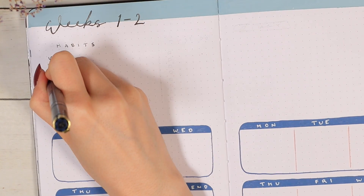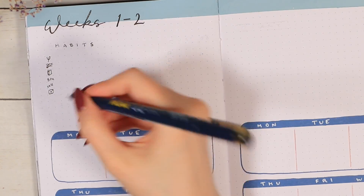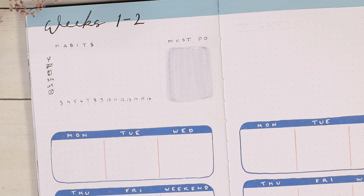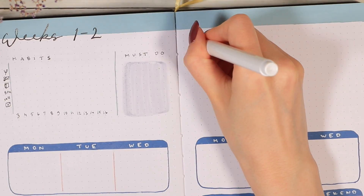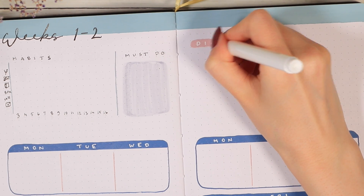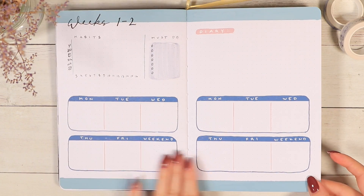Whenever I have a habit tracker in my journals I usually list stuff like doing yoga, reading, writing, going to bed at a certain time, and things like that. I did a small must-do list as well, which just helps me to prioritize the tasks I need to do in these two weeks. The left side here will just be for a simple diary that I can use to write anything that's on my mind. I personally like to keep the weekly pages pretty simple because these are usually the pages I use the most, so they usually still end up looking pretty full. Now we're moving on to the last spread of this whole monthly setup.